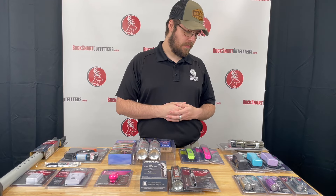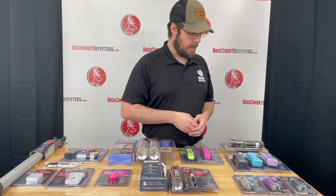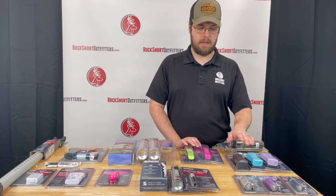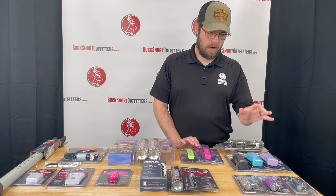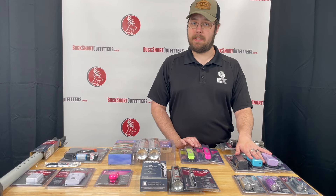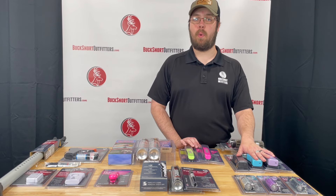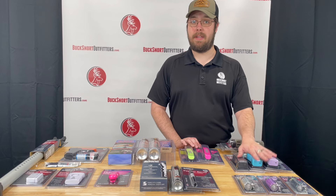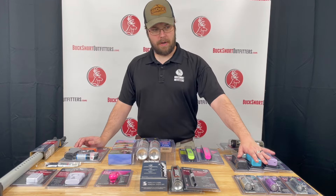We are going to start off with a selection of Sabre stun guns. We have the pocket or purse carry stun guns — we've got them in black, blue, and lilac. These are rated at 1.6 UCs. I can't pronounce what that stands for but it is how pain is measured. 1.0 is unbearable pain and these are measured at 1.6, so these definitely have stopping power for your regular Joe.